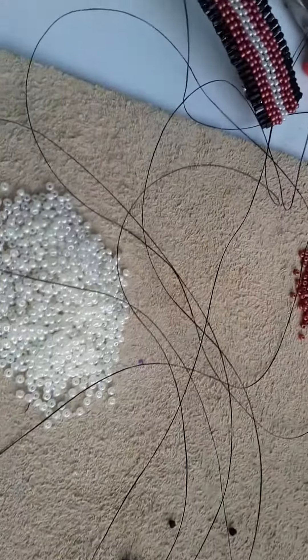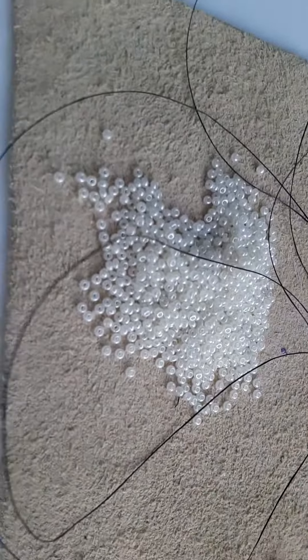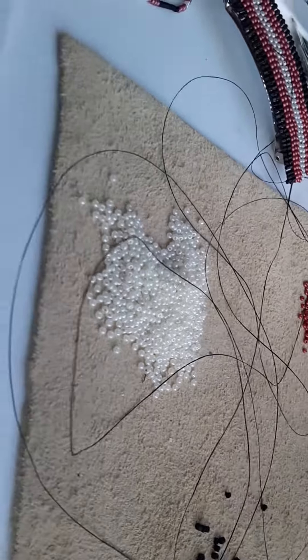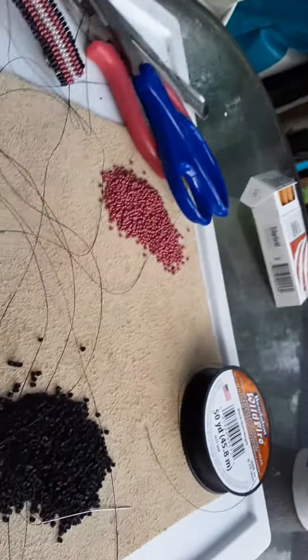Right now this is burgundy, black, and pearl white. I use the Fireline Vidalion thread. These are 11/0 seed beads and a size 11 needle.